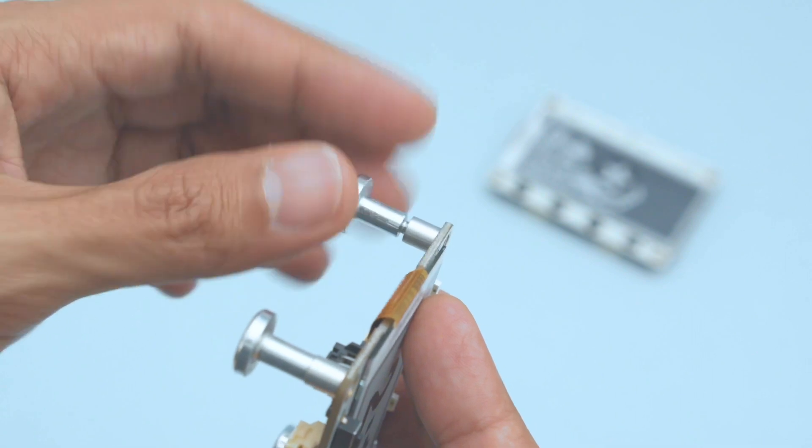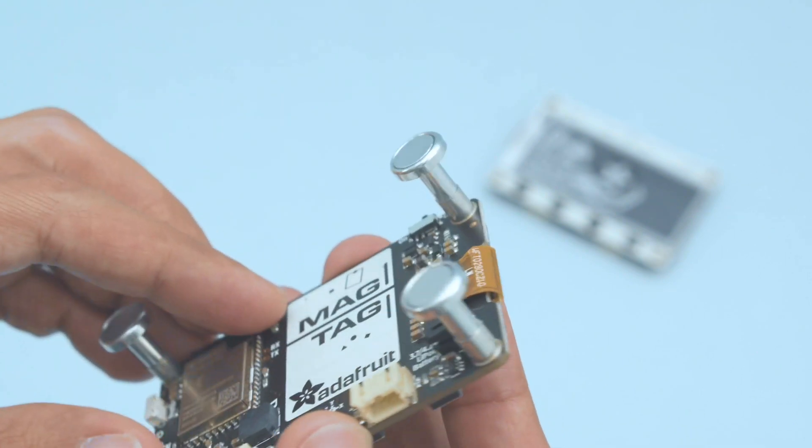The PCB has built-in standoffs so you can easily secure it, or use these magnetic feet and stick it to the fridge.